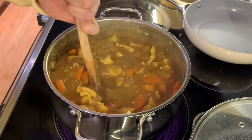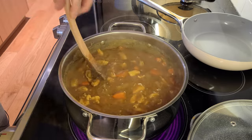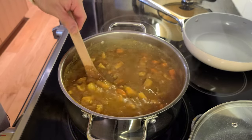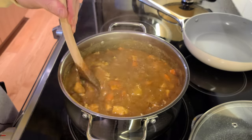Now we just stir until the cubes fully dissolve and your mixture becomes nice and thick. It's been a few minutes — we're almost there. I think it's pretty much done. Look at all that meat. It smells so good.